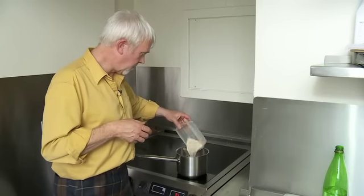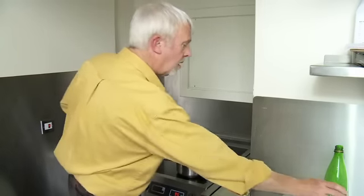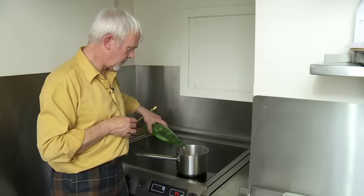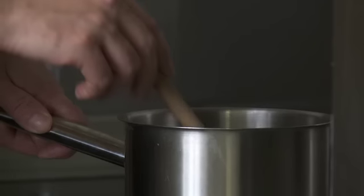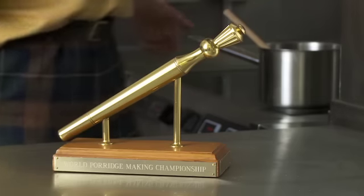So we start off with the oatmeal going into the pan. We then add our water on top and give it a slight stir just to get it mixed through, and leave it in peace until it comes up to the boil.